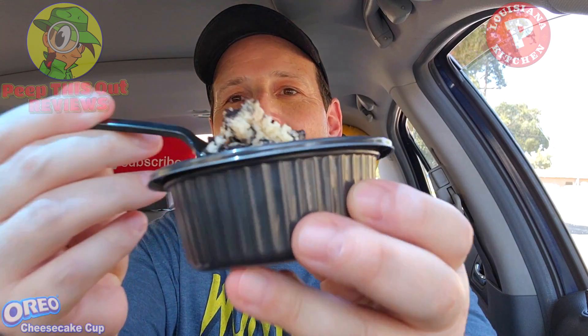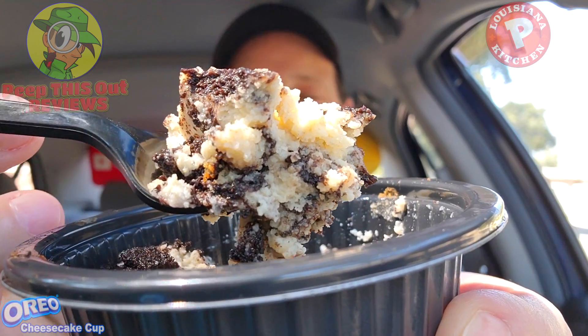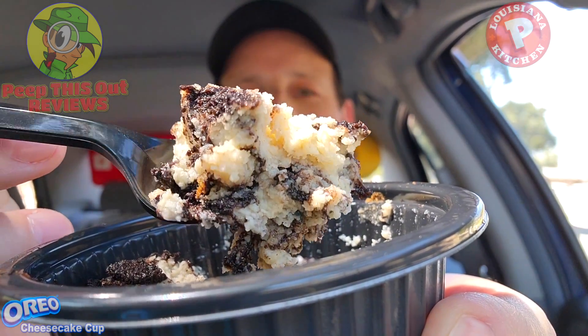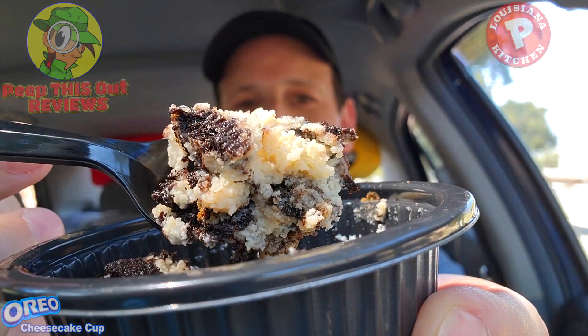A pretty tasty dessert over here at Popeyes. The price point is definitely a little on the high side considering the size isn't going any larger — prices just keep going up on these things. But it's a nice combination of Oreo goodness and cheesecake. Not too sweet, rich, creamy action — very tasty overall. Let's go for one more bite and we'll wrap this review with the rating coming up next.